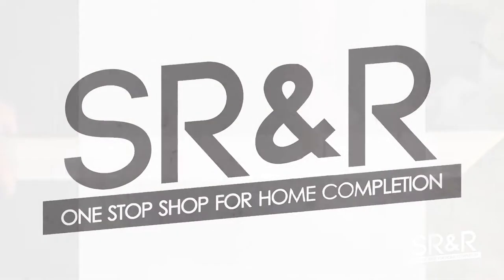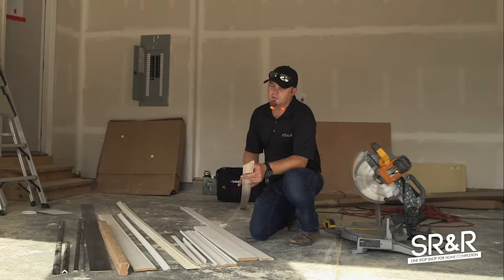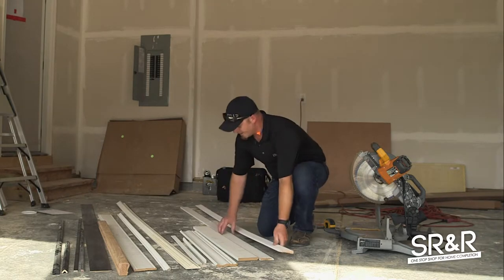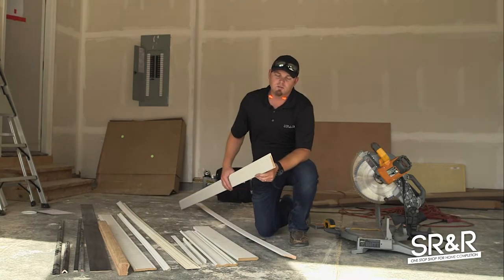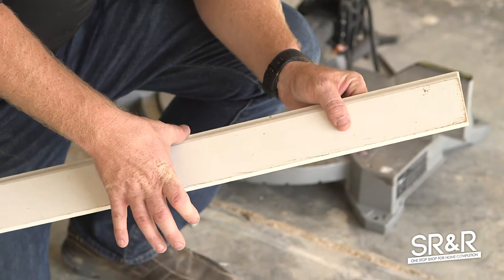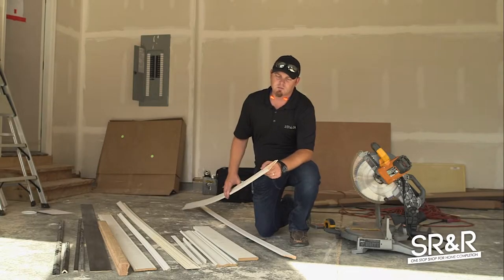The board I'm holding right here is a casing — this goes on your doors. That's the only thing you're gonna use on doors; you are still going to use this on your dryer vents. This piece right here is your baseboard. This is on a regular upgrade — the upgrade casing board is longer, about five inches wide, but this is the standard that comes in most houses these days that we build.